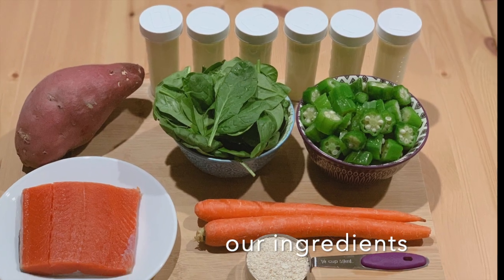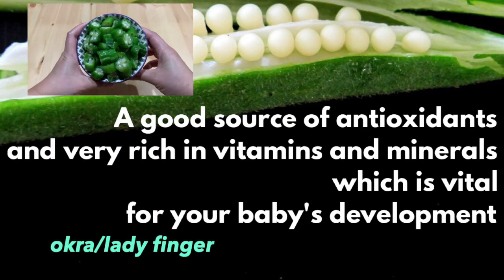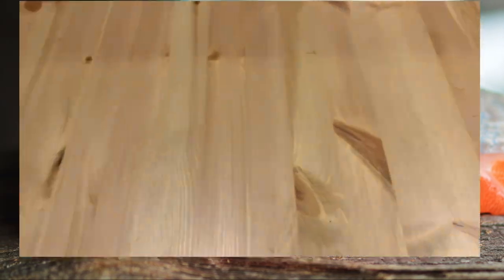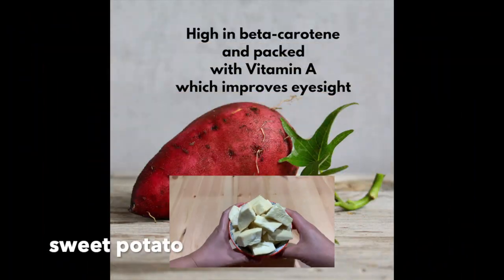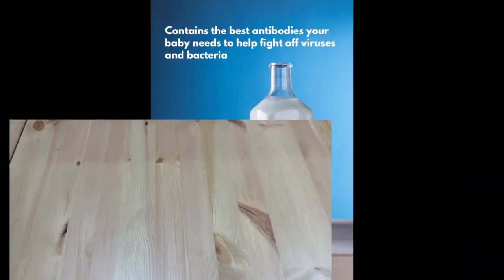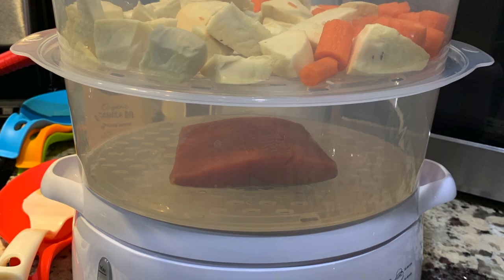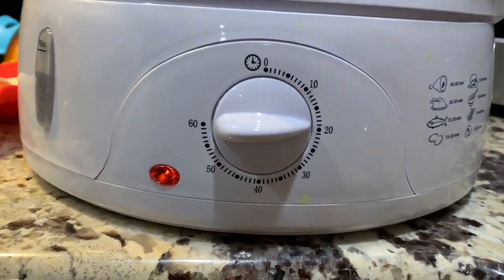Here are our ingredients: carrots, okra or ladyfinger, salmon, spinach, sweet potato, milled steel-cut oats, and breast milk. Put the sweet potato, carrots, and salmon in the steamer and set it to 20 minutes.